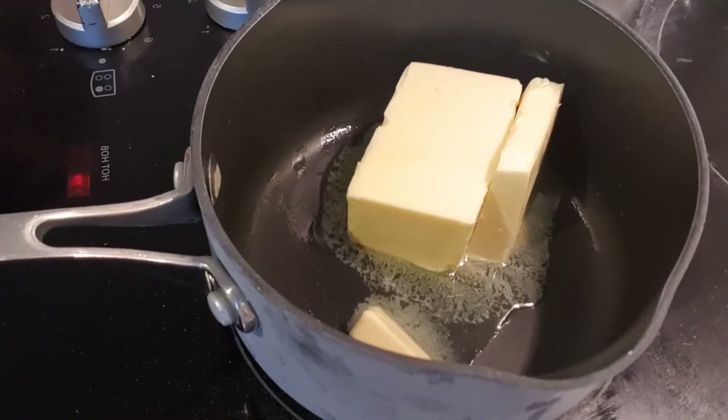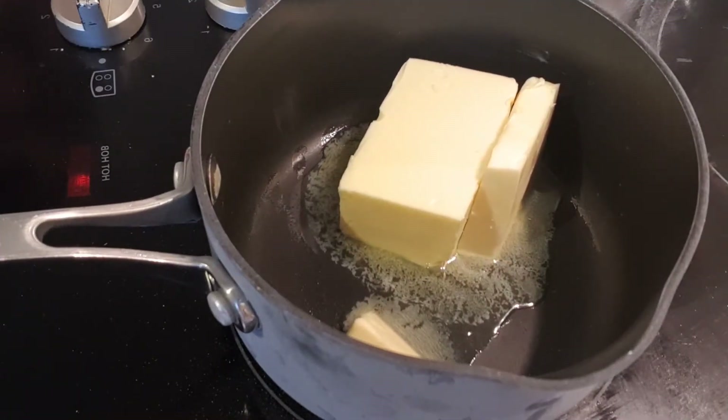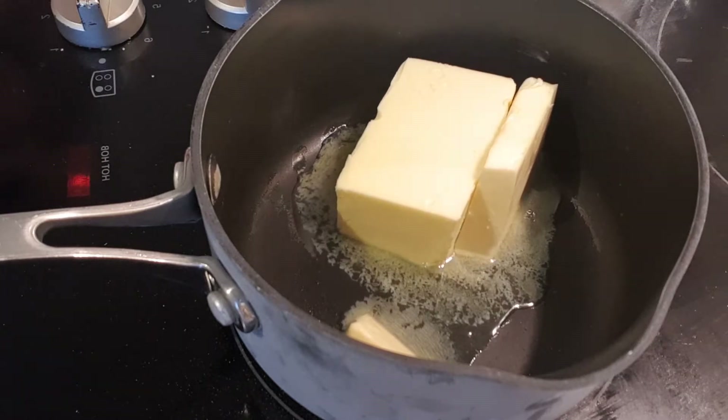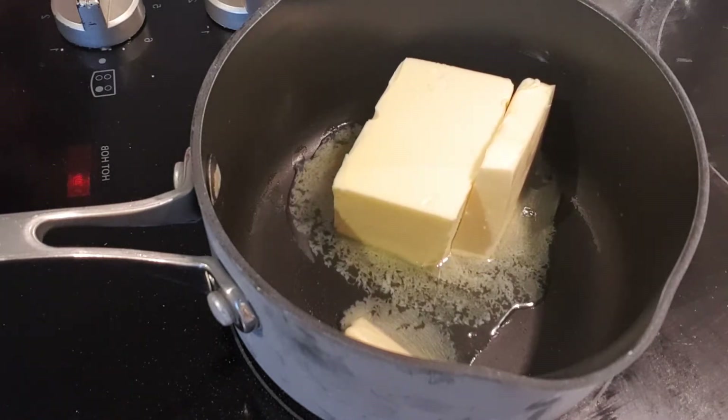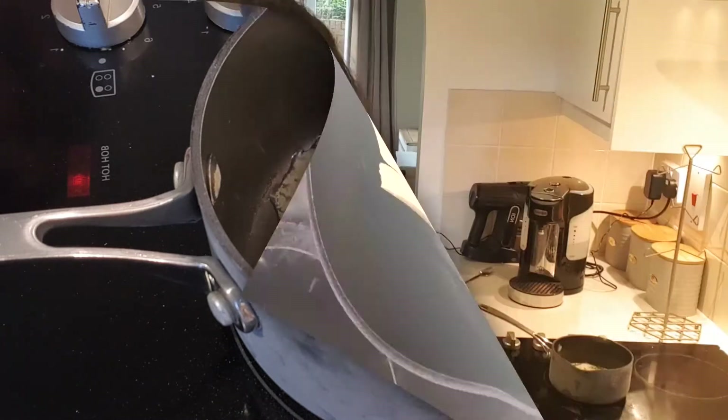After you've done that, make sure you preheat your oven to 180 degrees. In the pan, we have 125 grams of unsalted butter. When melting butter on the hob, make sure to do it on a low heat because butter melts quickly and you don't want it to burn. While you're waiting for your butter to melt, weigh out 125 grams of light brown sugar and add that to 250 grams of plain porridge oats.